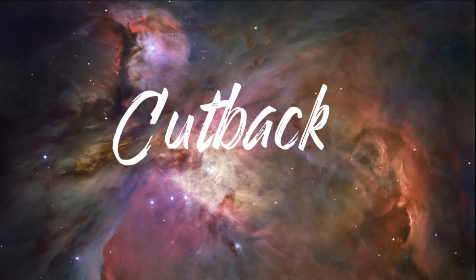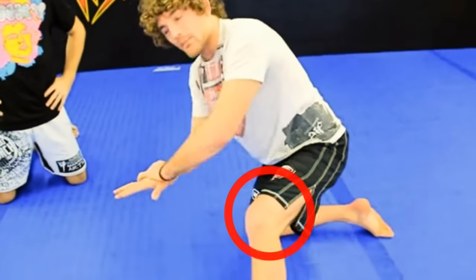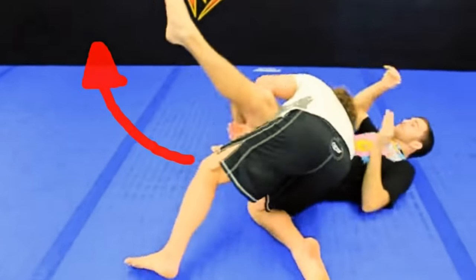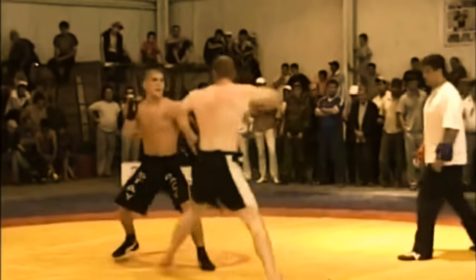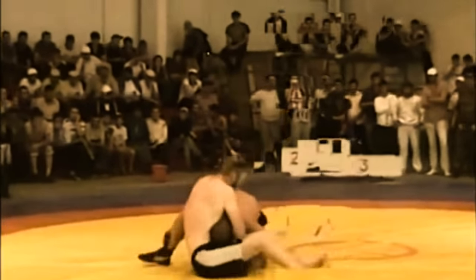Ben Askren demonstrates how to finish the single leg shot with the cutback. Once you have shot in on the single leg, you finish by stepping your leg up, raising your head up to the ceiling, and pulling your opponent's leg up and across your body. Here we see examples of Khabib using the cutback in his matches — he shoots in on the single leg, lifts his leg up, and then drags his opponent's leg up across his body. This single leg finish was favored by Khabib during the majority of his early matches.